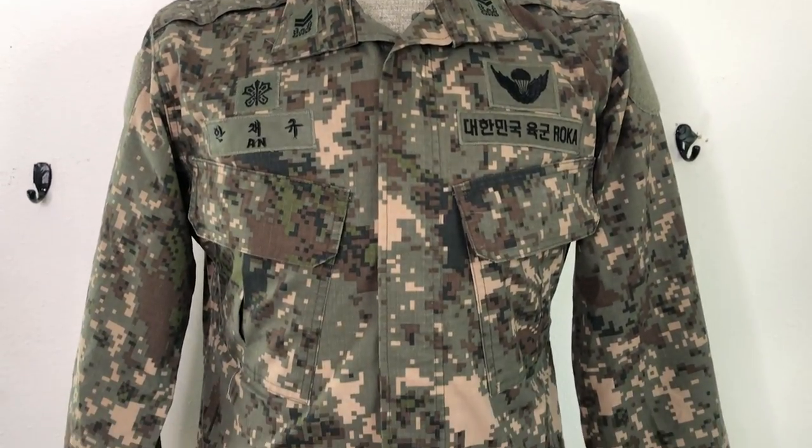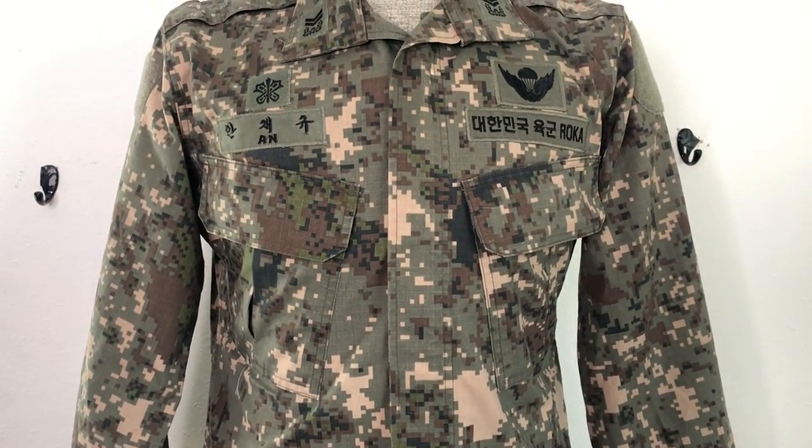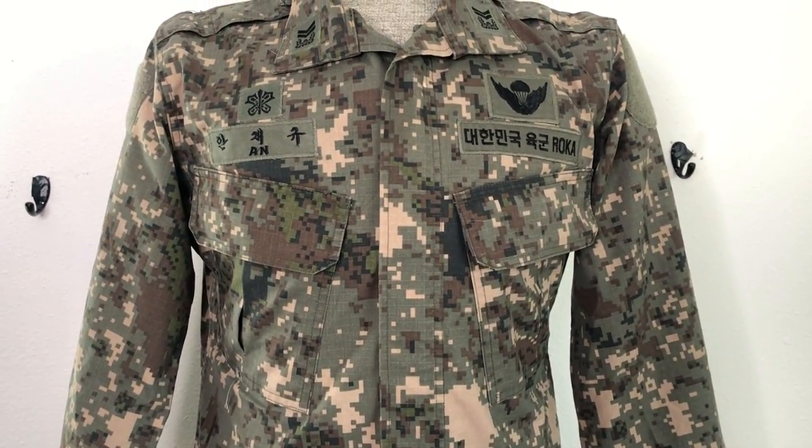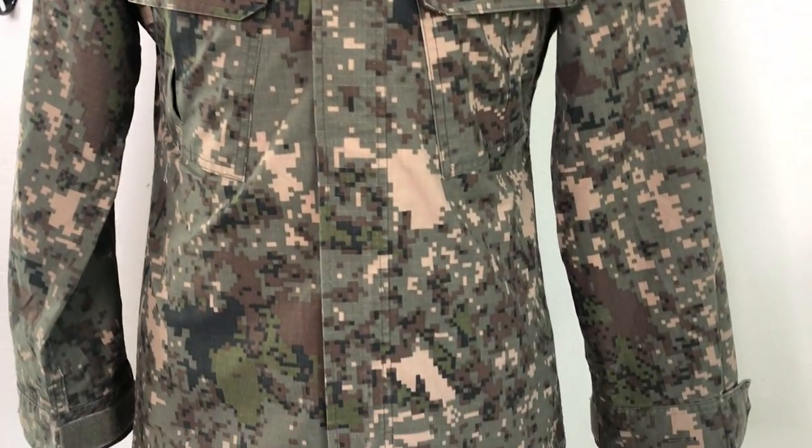Right away you can see you've got the nice slanted breast pockets, which is a really good feature in my opinion. I don't like the ACU cut where it's got the almost horizontally facing pockets — I like this. There are no waist pockets.